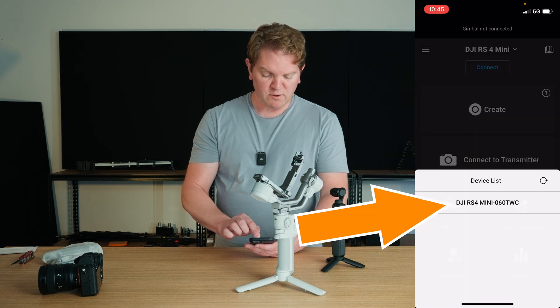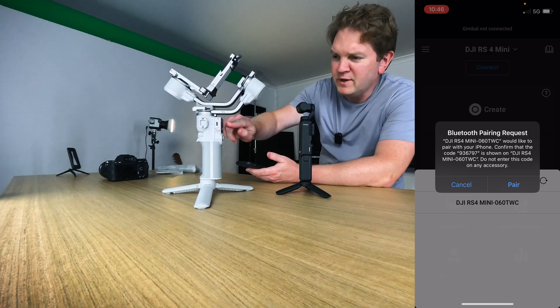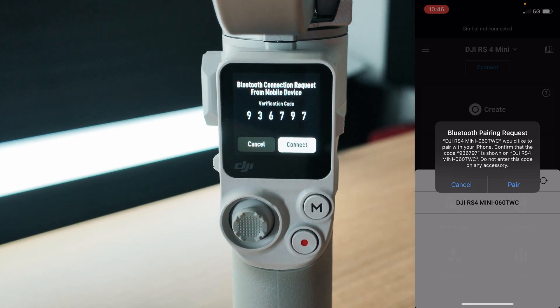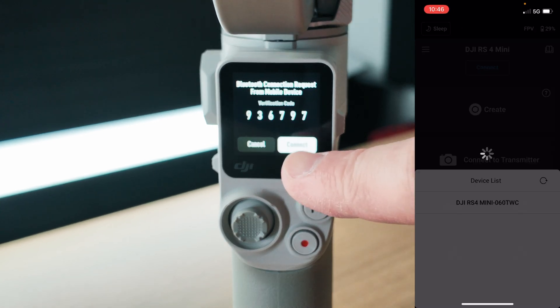The RS4 Mini should show up — tap that to connect to it. You can verify that you're connecting to the correct device: you can see this number on the RS4 Mini screen, and this is the same number on your phone. Then tap pair and tap connect on the gimbal.